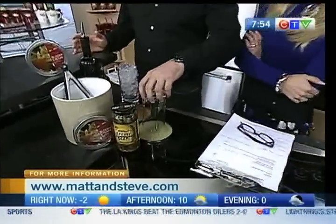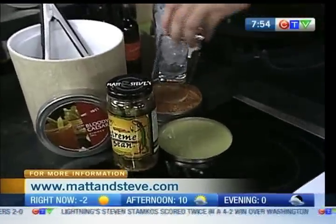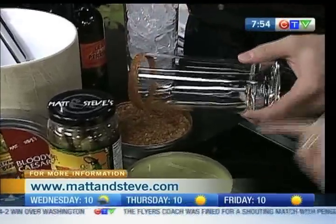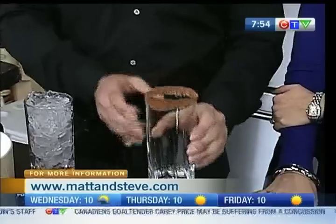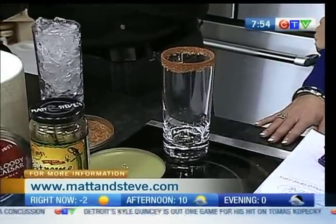First, I'm going to wet the rim nice and wet with some lime juice, and I'm going to use our gourmet Matt and Steve Caesar rim. Get a lot on there. This is your recipe as well — your mixture. So this has been a lot of garden flavors, a lot of different spices in there. The Caesar rim makes it a lot better than just celery salt.